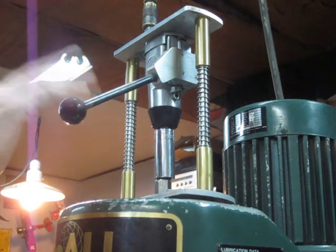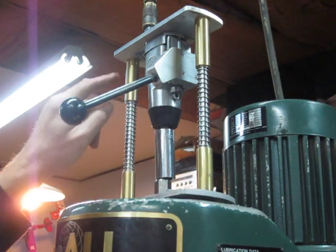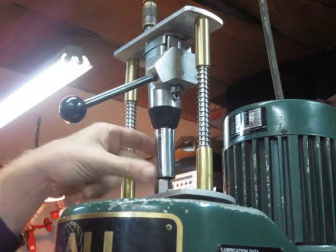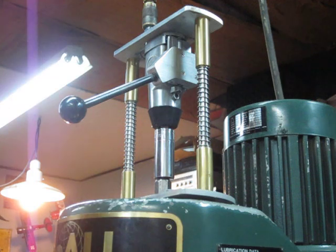So I went ahead and added a handle to it just to make it a little easier to use. Basically it's just a couple of ground rods in a brass bushing that slide up and down with a couple of springs in it to hold the thing up in the air, and then a handle attached to the butterfly valve on the impact wrench to activate it.